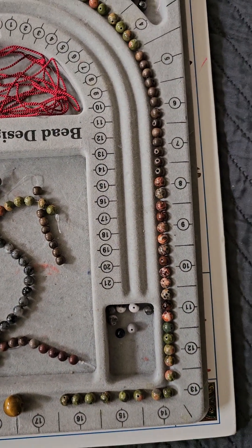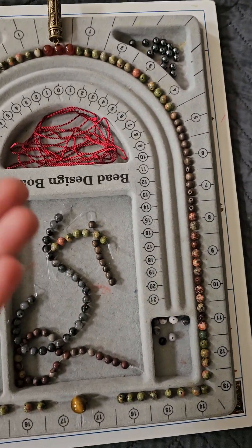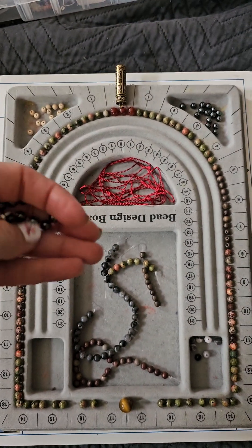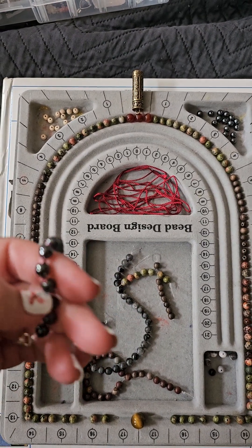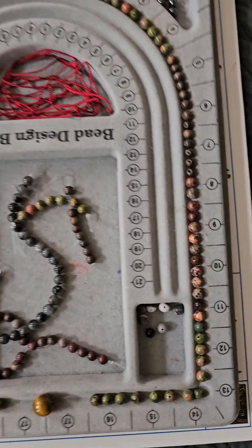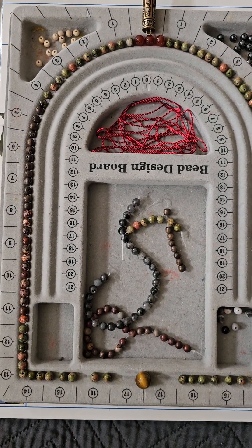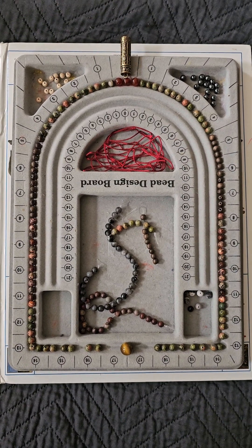The leftover beads were enough to make a little prayer chain. What's a prayer chain? When I make a mala I'll often make a little mini prayer chain to go with it, so you can put it on a key ring or something. It's a little mini mantra thing you can hold during the day. So we have enough beads to make a mini prayer chain with this lovely mala as well.